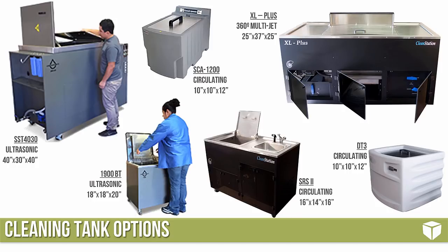On the soluble support side for both PolyJet and FDM we have several different tanks available depending on your printing capacity. If you have just one smaller machine we can get away with one of the small circulating machines, or the 1900BT which is a very common ultrasonic tank. If you have larger machines or many smaller machines we'd want more capacity — the 1900BT is probably our most common. For a Fortus 900 customer, you're looking at the SST 4030 — a really large ultrasonic machine — or the XL Plus multi-jetting machine. My personal preference is the ultrasonic machines as they work faster than the circulating machines, though they come at a premium price.